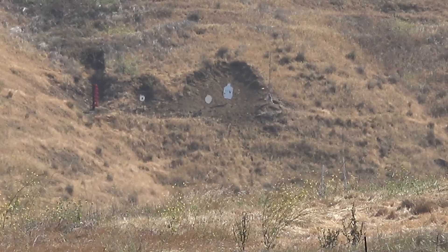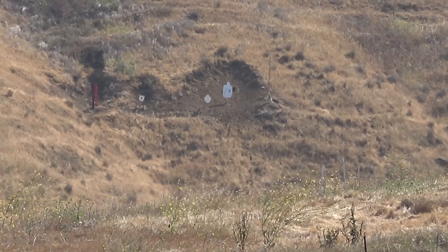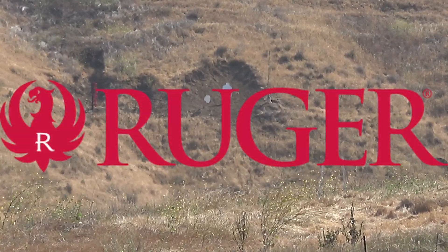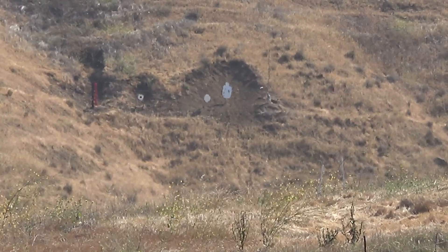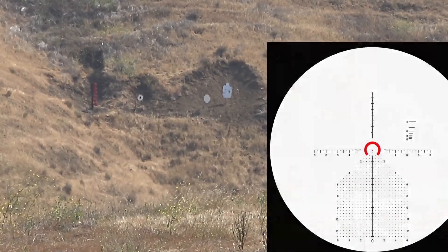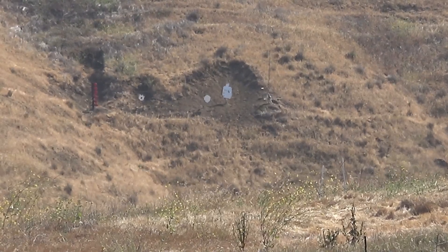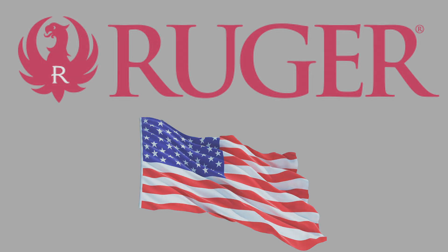This is the last shot for the day — 700 yards with the 300 Blackout, Ruger American. By the way, the scope we're shooting today is Primitive Arms with an R-Grid system. The maximum power is 14, first focal plane. Please subscribe and I hope you enjoy. Thank you.